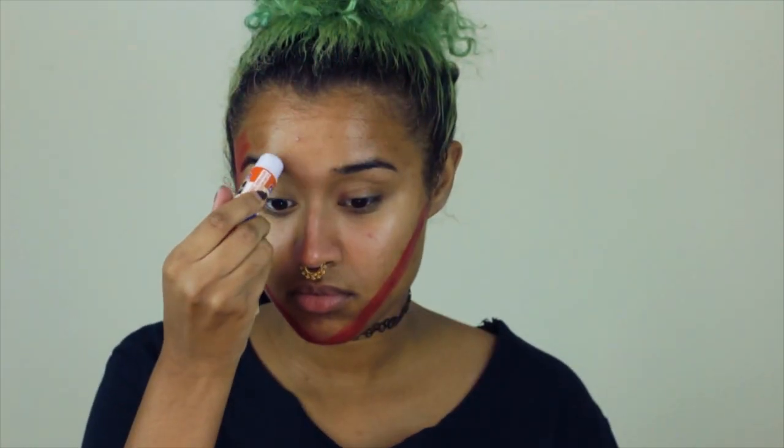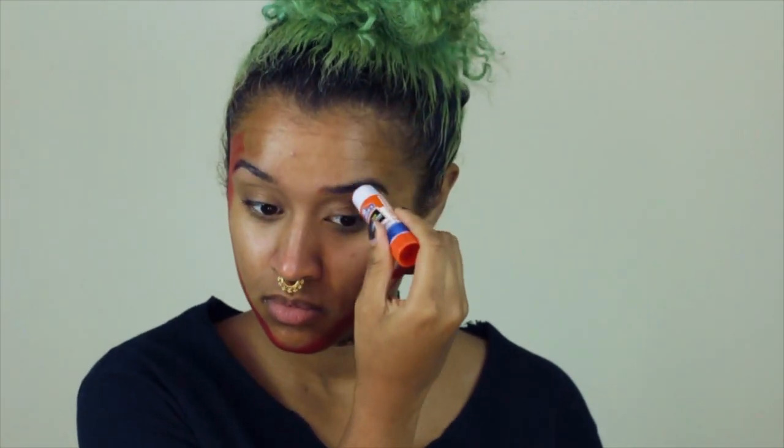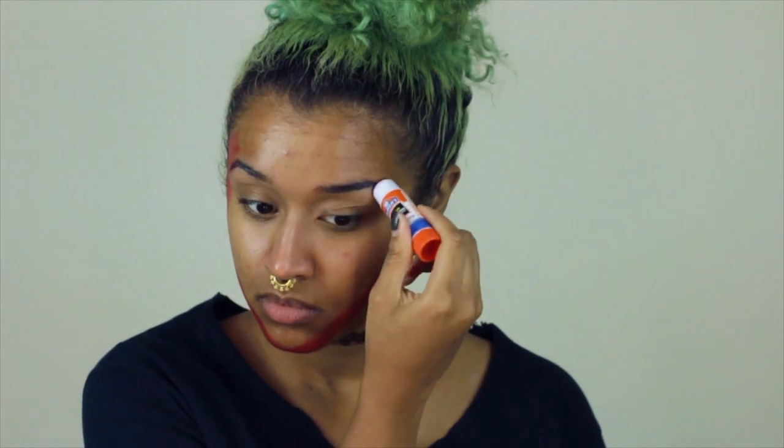Now I'm going in with some Elmer's glue, just a regular glue stick, and I'm flattening my brows. I'm laying them down so they won't be an issue when I'm trying to put red on top of them.